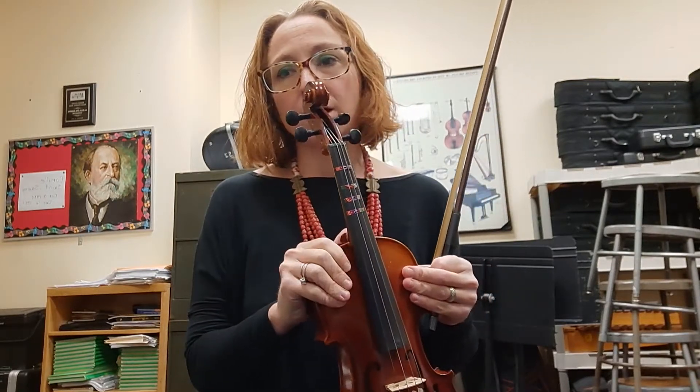Hello, our next lesson is going to be hand placement and instrument placement for the violin.